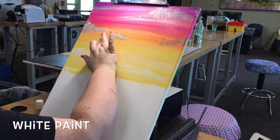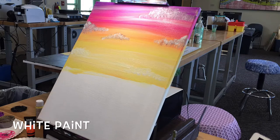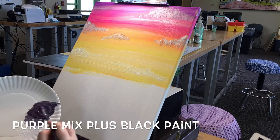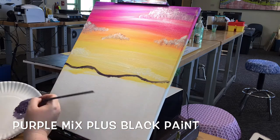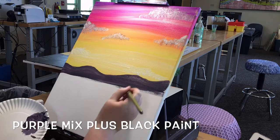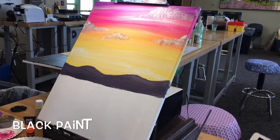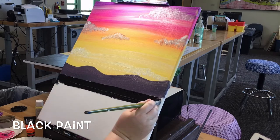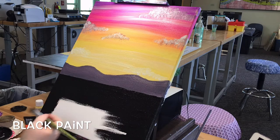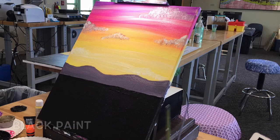We'll get back to the other clouds a little later. It's time to make our mountain range. Using what you have left of the purple mixture, add a little more black until you get a dark purple color, then use your 1/8-inch flat brush and mark out your mountain range and fill in with your color. When you finish with your mountains, clean and dry your brush and then dip into the black paint. You will fill in the remainder of the canvas with black.